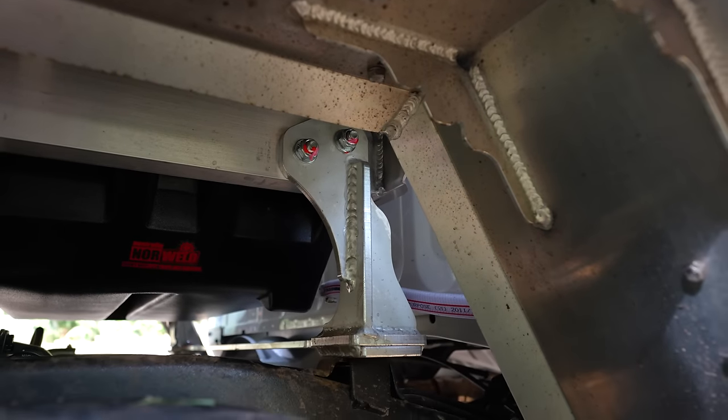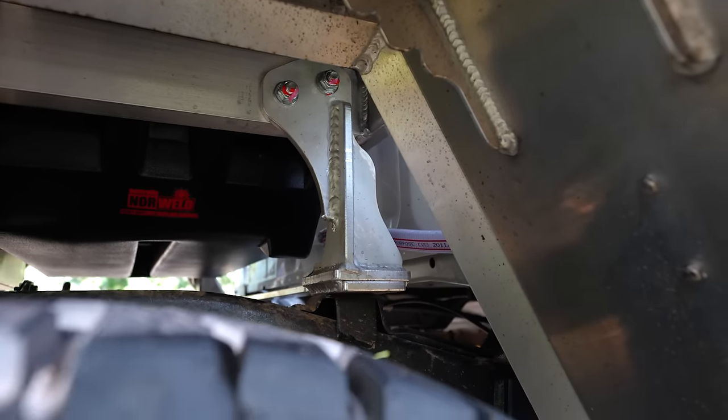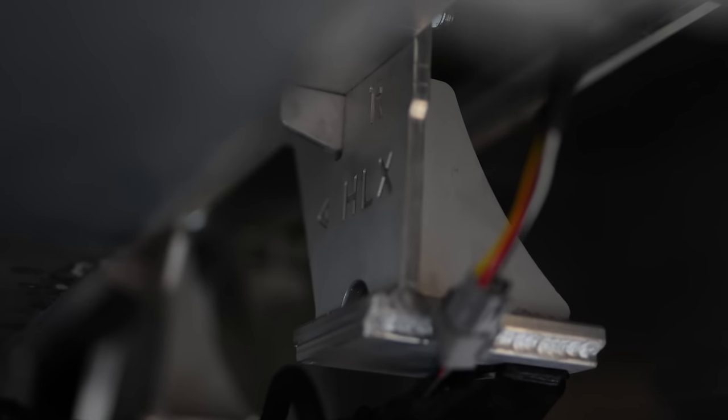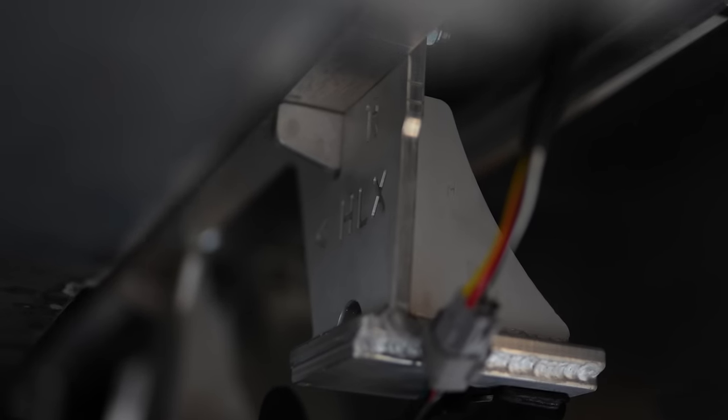Underneath the tray, there are 10mm thick aluminium CNC profile-cut mounts that are pulse-MIG welded and engineered to be strong and reliable.